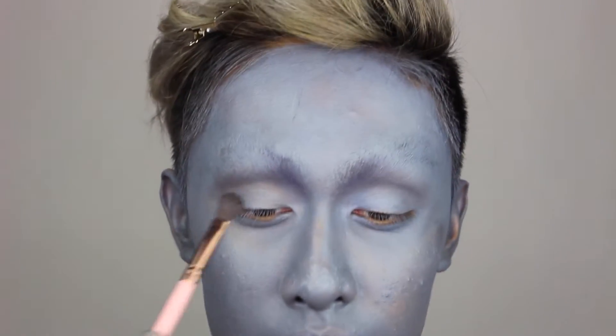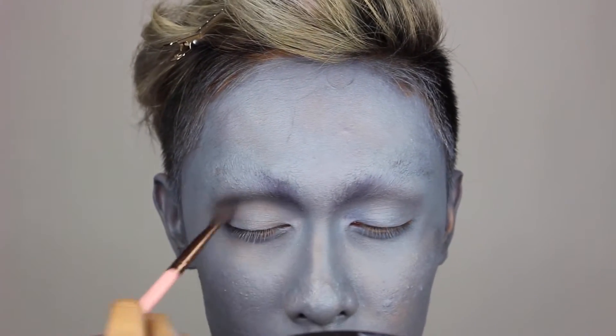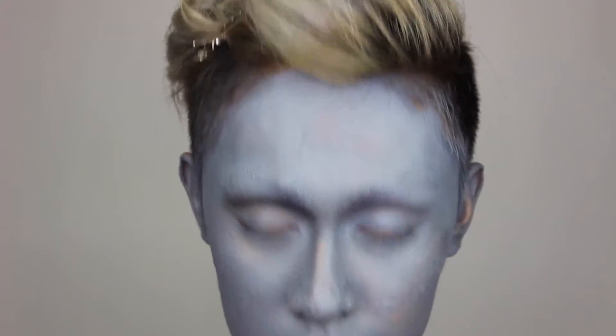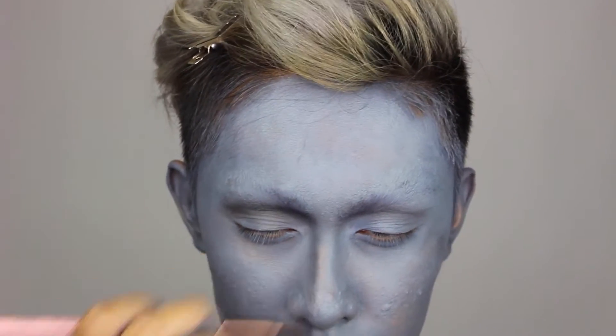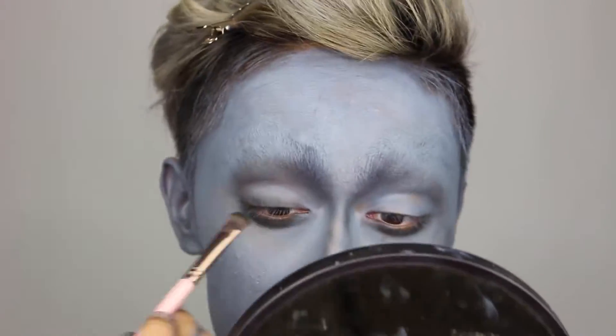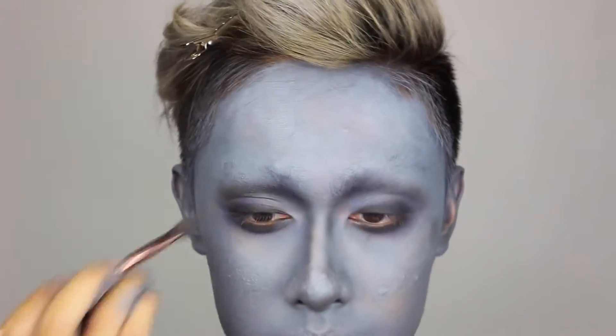Here I'm taking a black eyeshadow and shading the eye socket right beneath where the brows were and along my nose, just following my bone structure and where the brush takes me. I'm carrying the darkness through to the lower lash line as well as the upper lash line. Then to add some dimension, I've taken a purple shadow on a larger blending brush and I'm using it to fade the black into the skin tone so it's not all just black and gray.